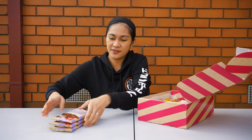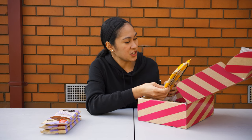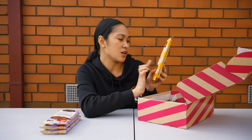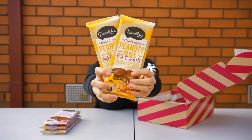The next chocolate is the handcrafted peanut brittle block. These are milk chocolate with peanut brittles and roasted peanuts.